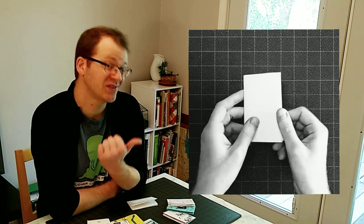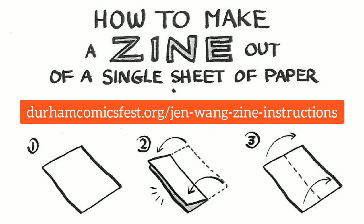If you start with regular letter-sized paper, you can also take a photo or a scan of your finished product and easily email it to a friend, although you'll want to make sure that they have a printer and instructions for how to fold it. So you can either show them this video or print out these instructions that Jen Wang gave us at the last Durham Comics Fest. And if that works better for you, you should use them, too.